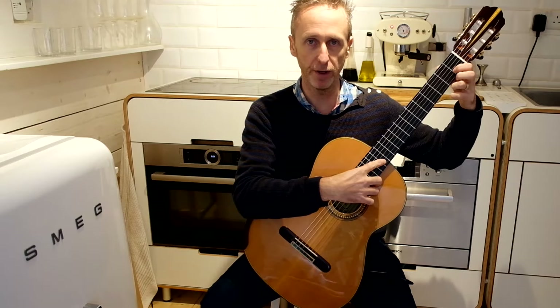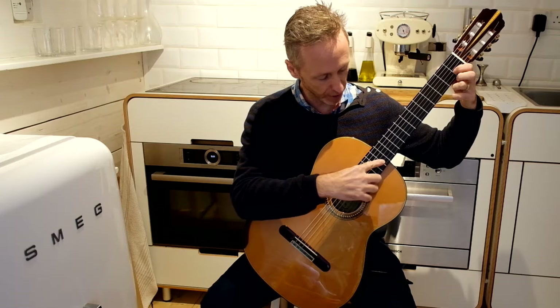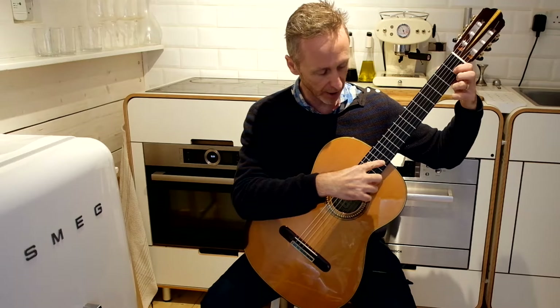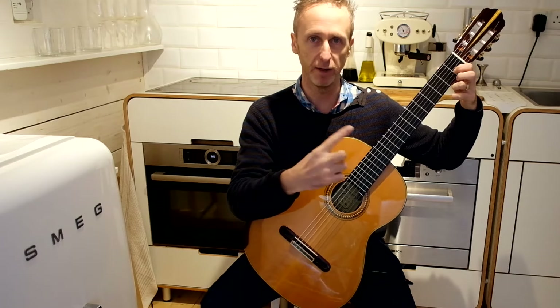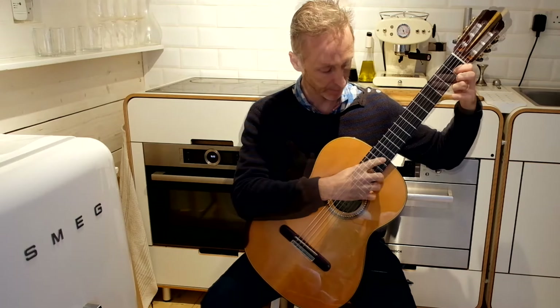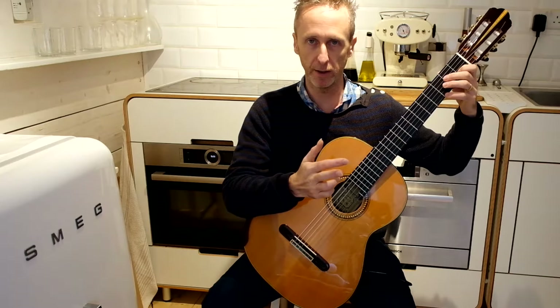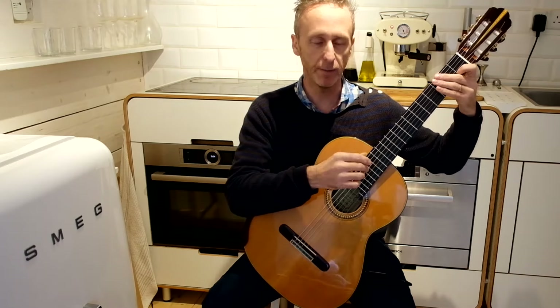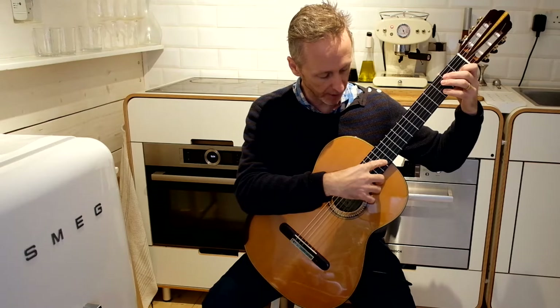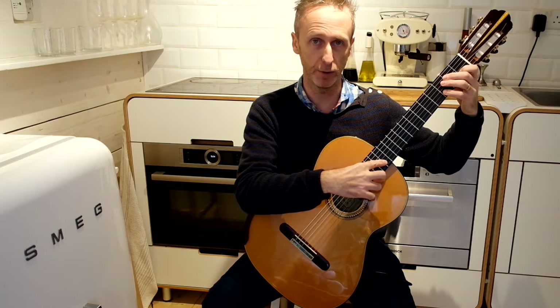Twelve frets higher puts us on the thirteenth fret. I place my index finger on the string above the thirteenth fret and pluck using my thumb, then release to let it vibrate. You can actually create the sound with either the thumb or the ring finger, whichever is most convenient and creates the best tone. The most important thing to remember is that you must be plucking as far away from that index finger as possible.